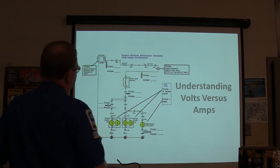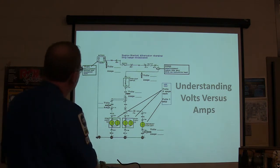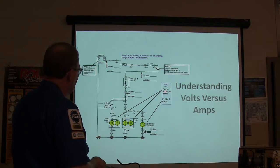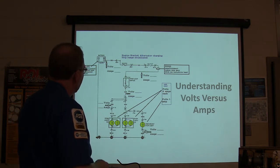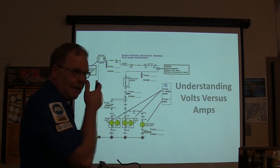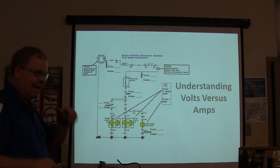We're going to talk about understanding volts and amps. I'm going to ask you a question. These pull 4 amps each and this only pulls 1 amp. So how many volts have I got out here? About 14 and a half is what I'm showing at the battery.